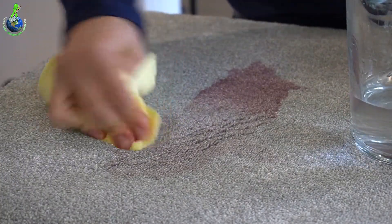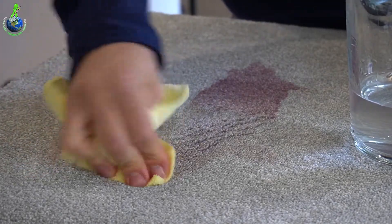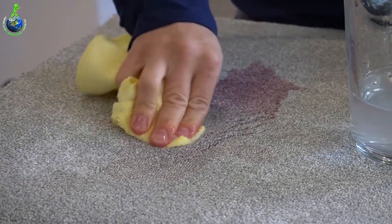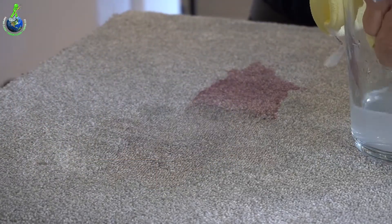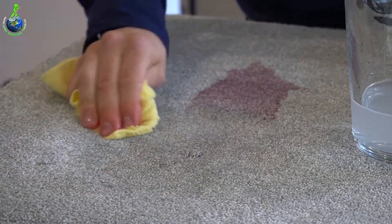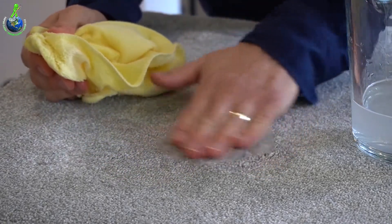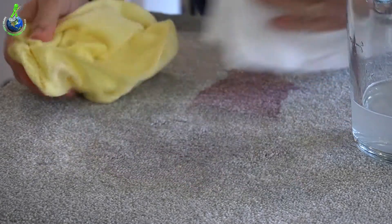I'm going to use a bit of water. It doesn't say not to use water, but it doesn't say definitely use water either — I'm going to give it a try and see if we can improve the result. I'm using a lot of water here to try and rinse that out. I know carpets and I know how you should be rinsing this sort of stuff out, but that is very, very sodden if used straight away.